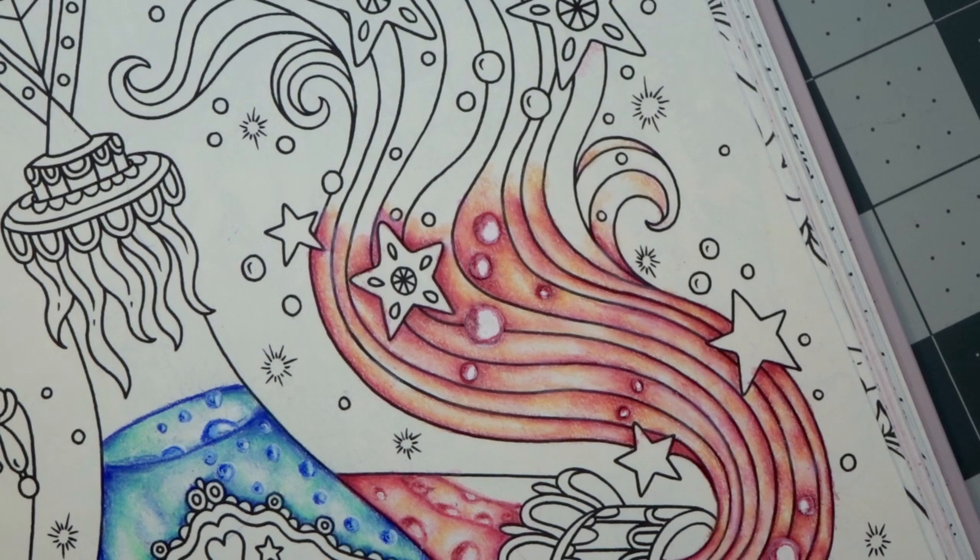I may decide to go back and wipe out all the lines of the vapors to make them more translucent looking, but we will see what I end up doing with these. I hope you all enjoyed the video. Happy coloring! Bye!